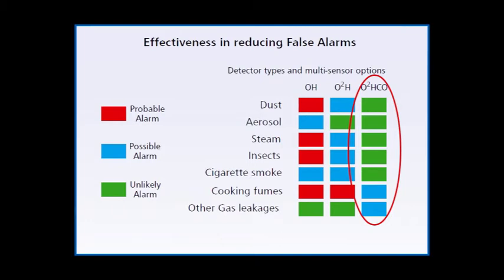The following video shows the response of S-quad sensors from Gent by Honeywell to a fast-burning paraffin-based fire in test-fire conditions.